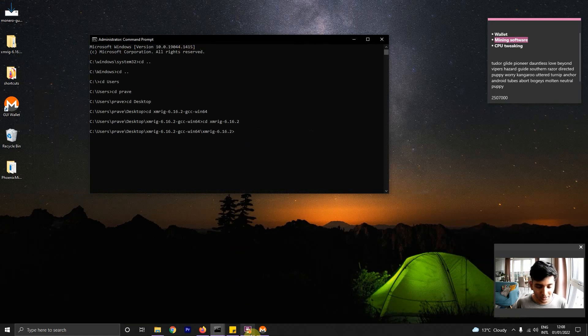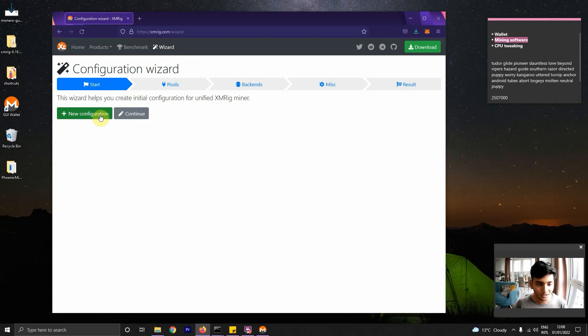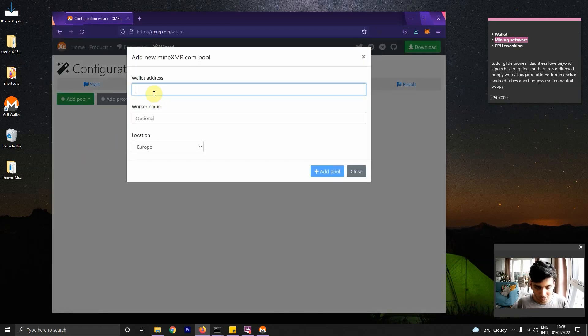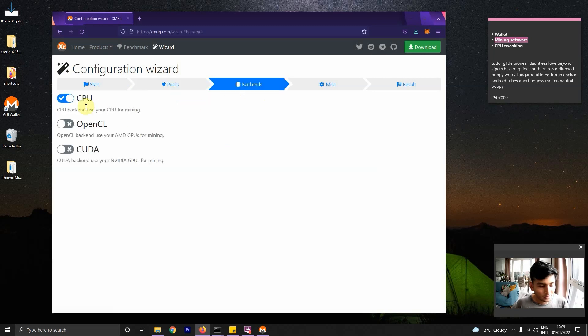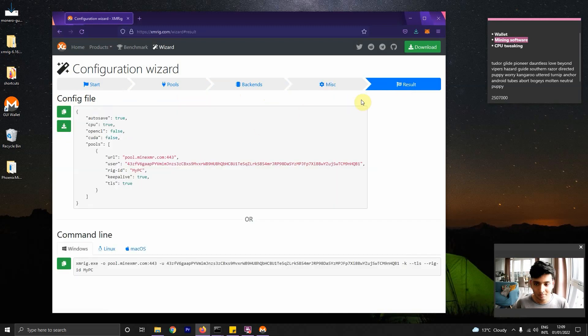For the command we need to use for mining, you can go back to the downloads page and use the bin wizard, which will guide us through the whole command. We're going to mine with MineXMR — that's a popular pool. We need the address, so we copy our address from the wallet. The worker name I'll call 'MyPC'. I'm in Europe so that location looks good. Under backends, you have an option to mine with CPU and GPU at the same time, but because I'm already mining Ethereum on the GPU, I'll go with CPU mining alone. The donation is how much mining revenue goes to the XMRig creator — I'll keep it to the minimum of 1%. Finally, go to the result and you'll have the command. I'll use the command line option and copy it.